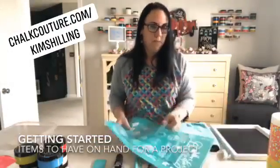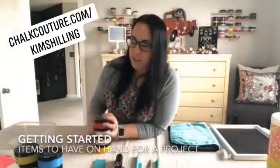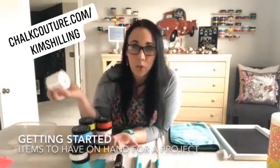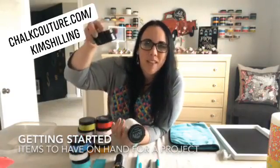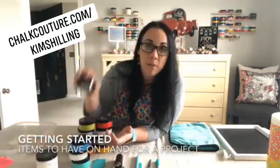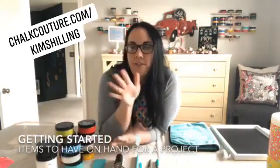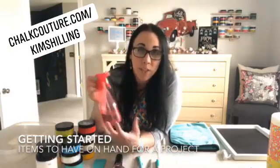Now we have our surface, it's been waxed, and we have our transfer. Next we need paste colors. Paste colors come in a wide variety — over 30 different colors. Three of those colors come in an 8-ounce jar: the more common colors like Bright White, Storm gray, and Black Velvet. The majority of colors come in 3-ounce jars.